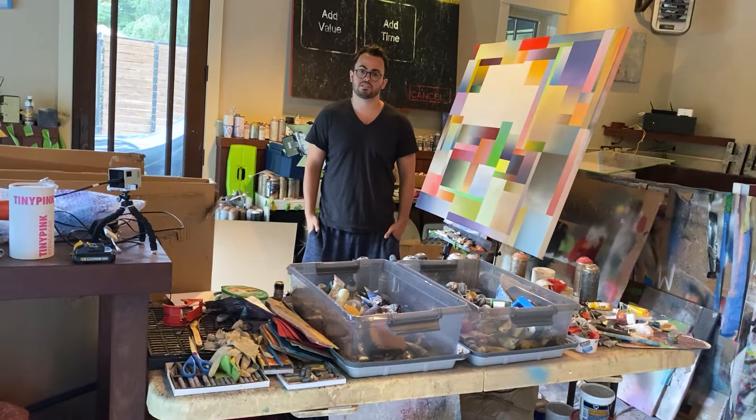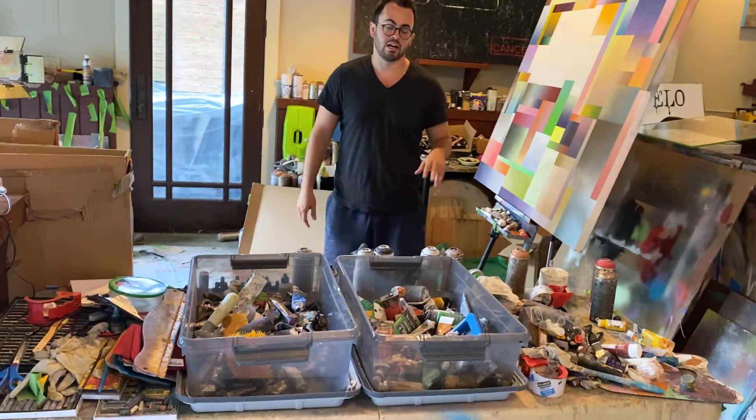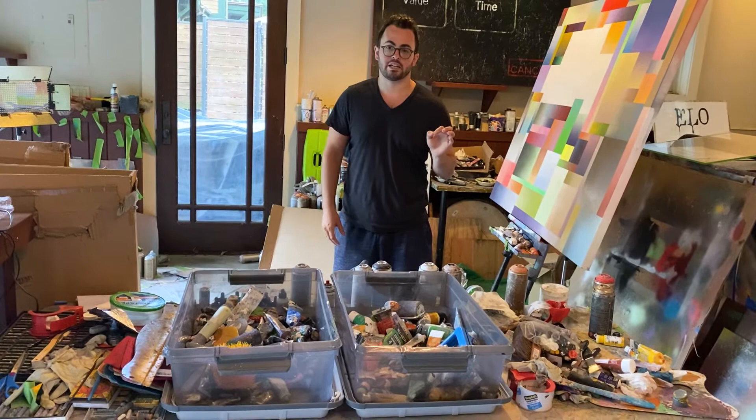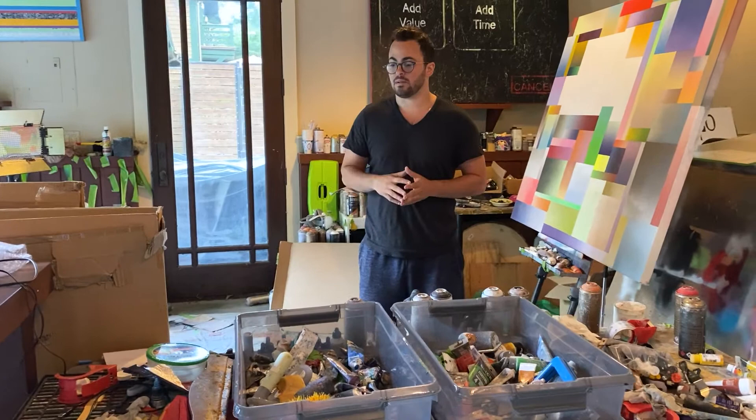So in general I describe my studio process as a bit of controlled chaos. Here you can see it does look extremely messy but there is a method to my madness. Here I have oil paint, acrylic paint, palette knives, different size spray paint caps that control the flow and volume of the spray. There's also acrylic inks, chalk, pastel, and oil pastel.